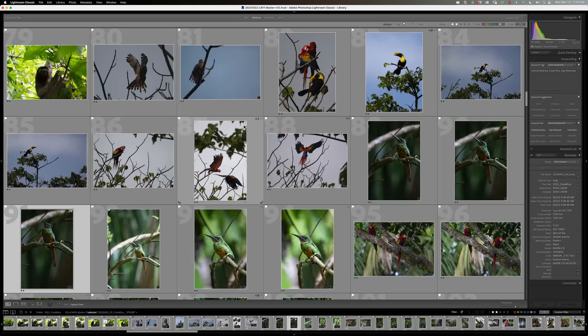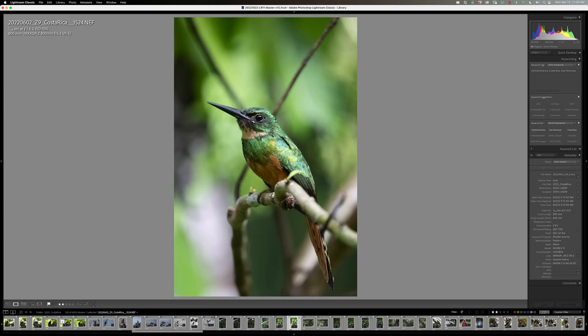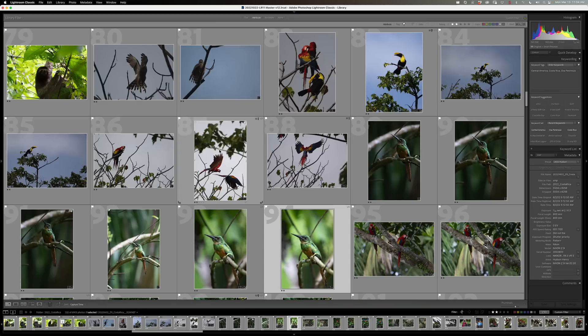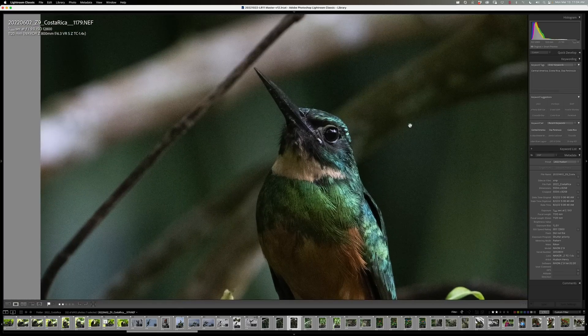I was photographing toucans way up high in a tree and scarlet macaws, and suddenly I saw this beautiful Jacamar bird that was deep in a thicket. I swiveled to photograph it, and it stayed still long enough for me to pull off the teleconverter, sneak in a little bit closer, and lower my shutter speed down to 1/125th of a second — which is kind of amazing handheld at 800mm. Let's work with the one at 12,800 ISO with the Z9 that really needs some noise help.